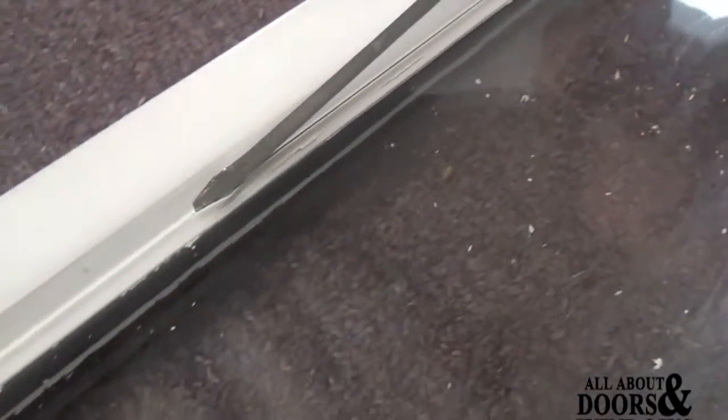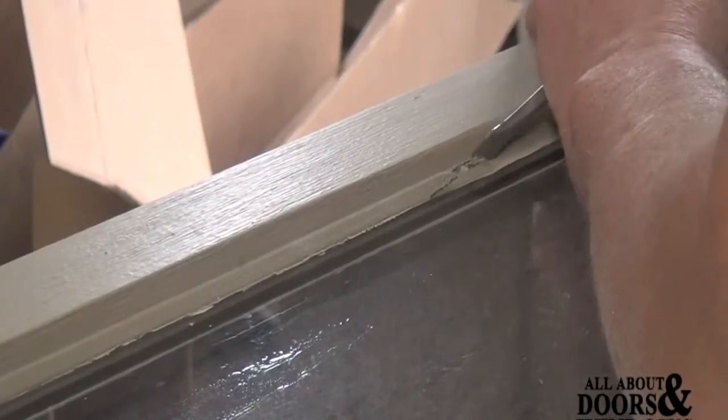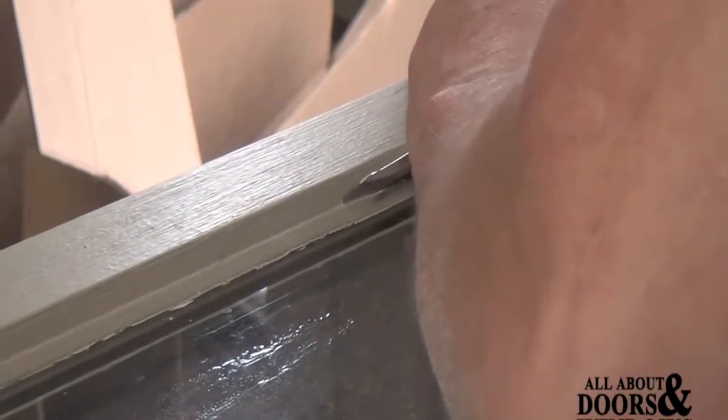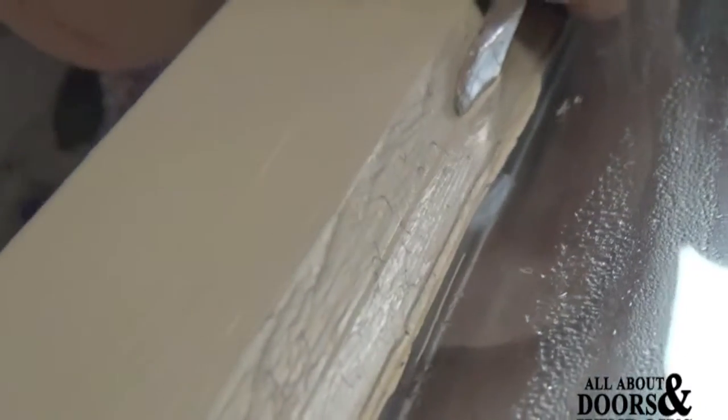Take a screwdriver and go behind the stripping to break the seal. Keep the screwdriver flat and push down enough, then run along smoothly to break the seal. You don't want to use a knife or too sharp of a screwdriver because you might cut through the rubber boot. Go around both sides of the stripping.